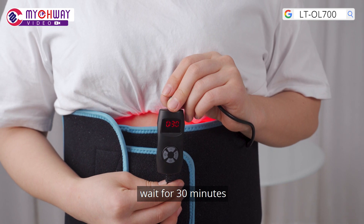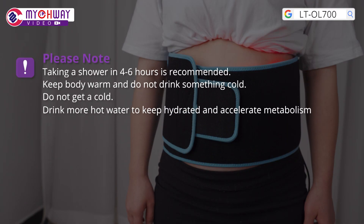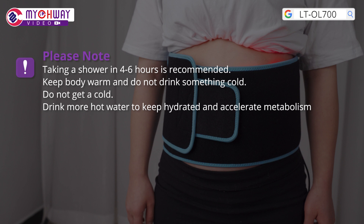Wait for 30 minutes. Please note: taking a shower in 4 to 6 hours is recommended. Keep body warm and do not drink something cold. Do not get a cold. Drink more hot water to keep hydrated and accelerate metabolism.